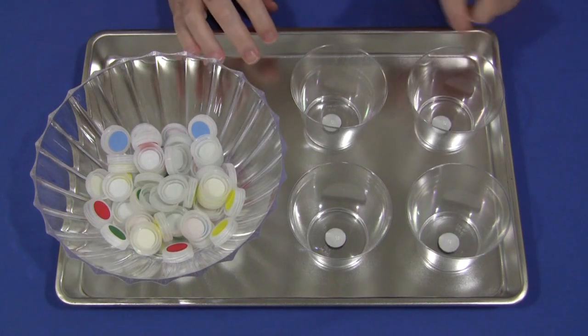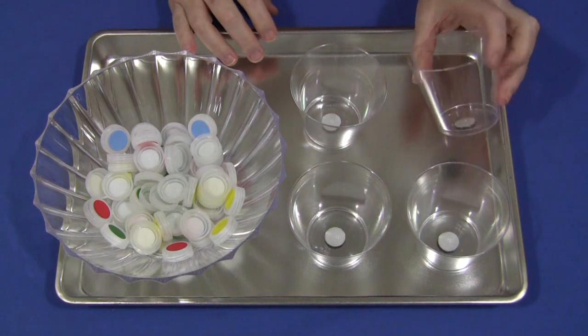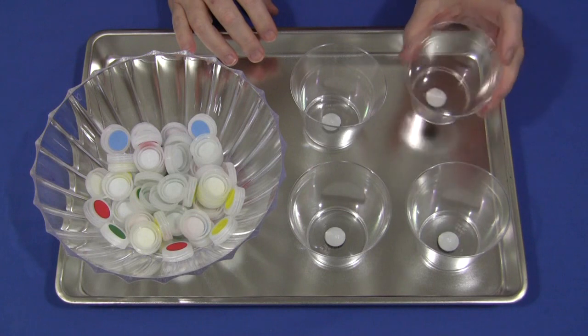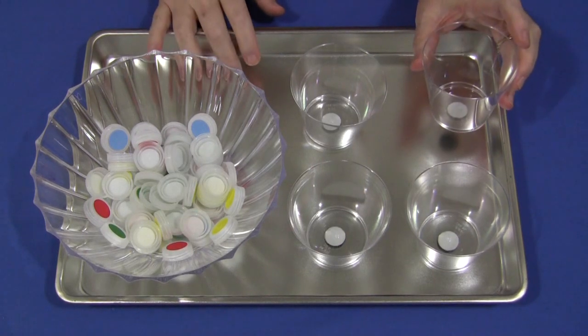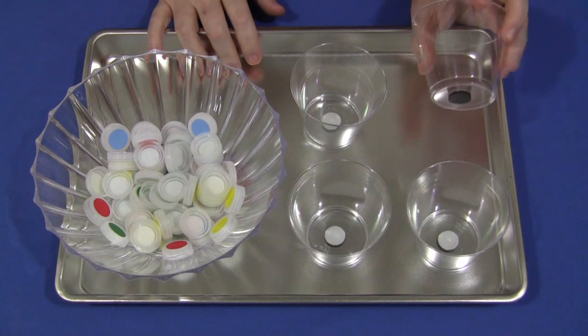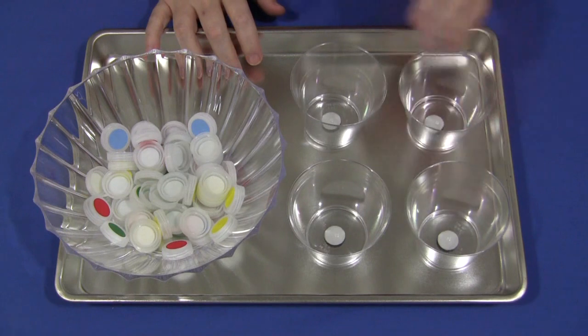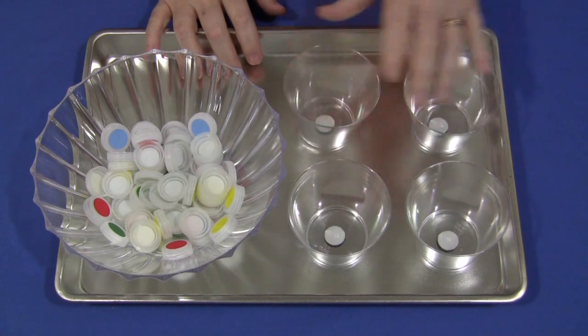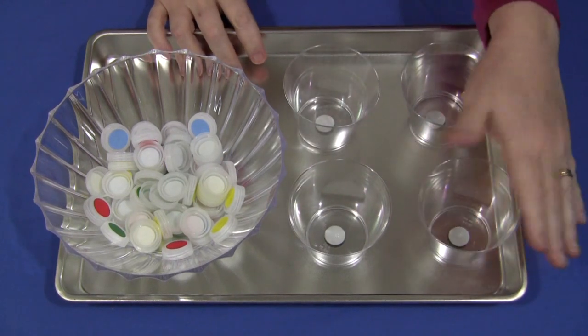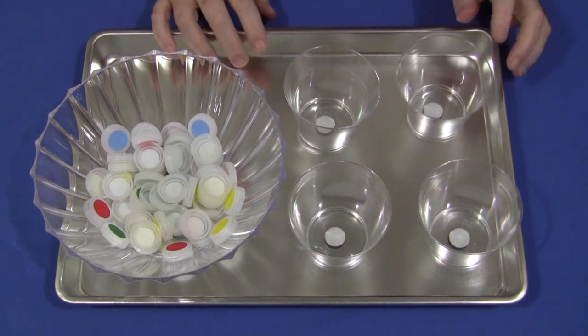You also need to have something to sort the water bottle caps into. I've just used plastic cups, purchased at the dollar store, along with this metal cookie sheet, because we're going to use this as a magnetic center for putting magnets on the bottom of the cups. So children can't really bump them around too much — they stay pretty firm in the tray, which is great for sorting.